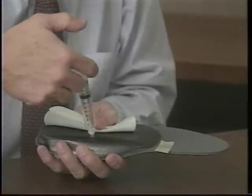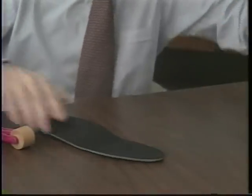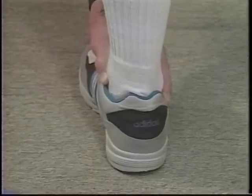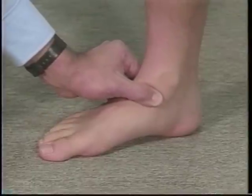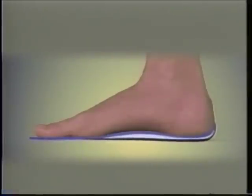The molding of the BioThotic is done with an innovative technique which allows the construction of a functional orthotic in the weight or semi-weight bearing position. The foot is aligned in neutral position during the molding process, creating a space under the foot which is filled with expanding foam to build a neutral position impression of the foot.